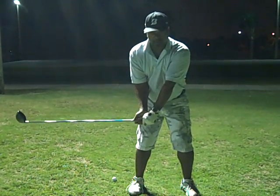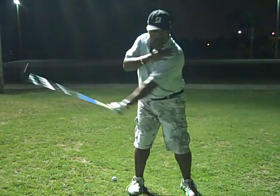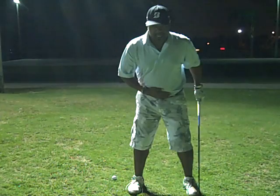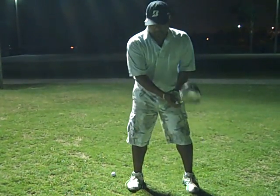Once you get to that angle, I want you to practice taking it to the top of your swing, getting your left shoulder underneath your chin. So you set it, left shoulder underneath your chin. All the time, trying to keep this pointed at your ball — keep your belt buckle pointed at your ball.